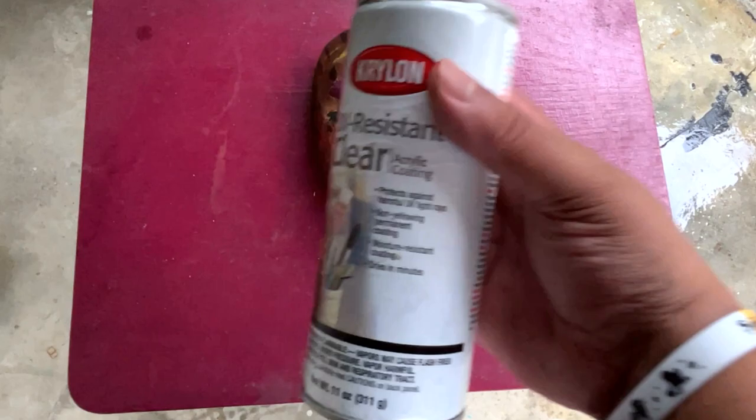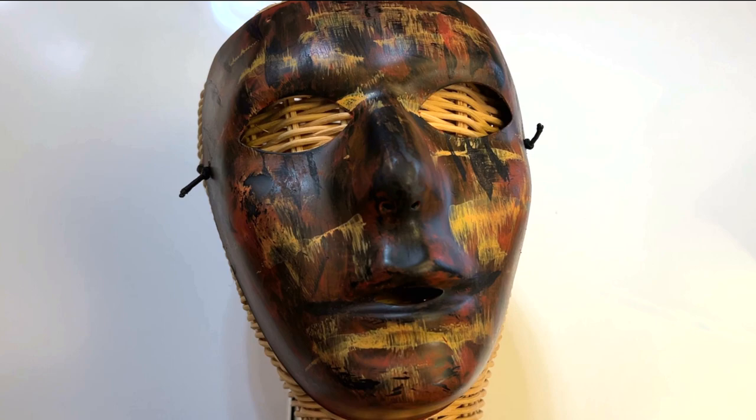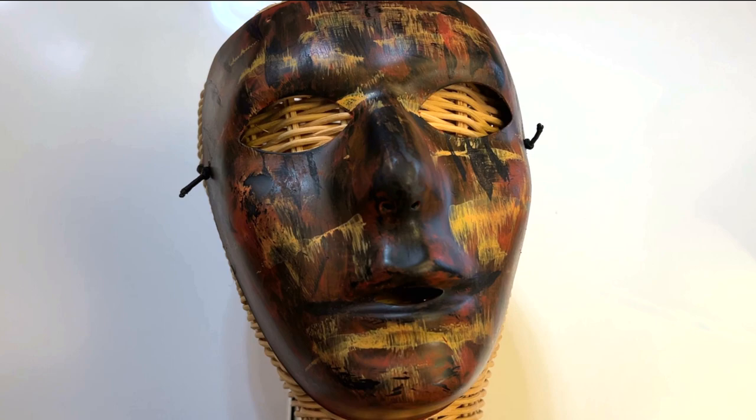We're going to go over with some glossy spray. This is an older can I've had — I'm not sure if they still make this one, but you could find glossy sealers at your arts and crafts store. There's the mask — I think it came out pretty cool. Let me know what you guys think in the comments. I'll catch you guys in the next one. Thanks for watching.